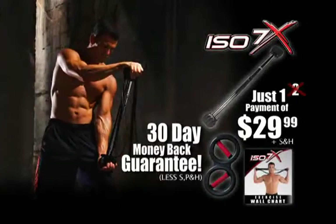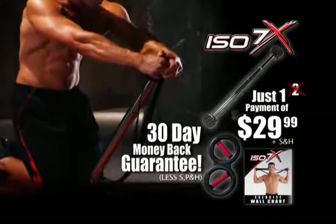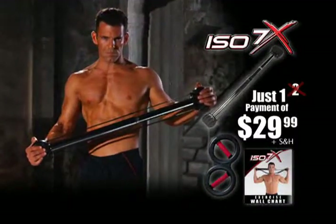Take the ISO 7X challenge. Use it for 30 days, and if you don't see amazing results, just return it for a full refund. But keep the ISO arms as our gift for ordering. But you've got to call now.